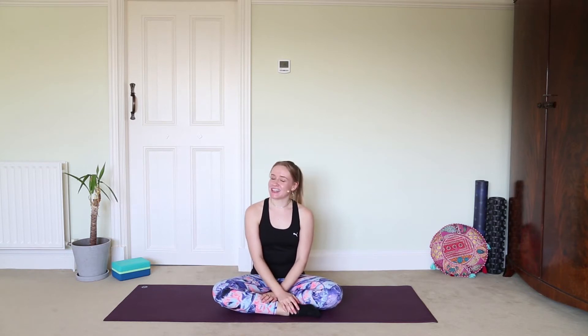Hi, happy second of December! Welcome back to my advent calendar filled with yoga, meditation, breathwork, and a whole lot of goodness. If you're back for day two, clearly you enjoyed day one, which makes me very happy. I'm hoping that throughout the next 24 days we can find some more calm and really go into this festive season with a reservoir of calm to get us through what is a busy time, particularly this year.